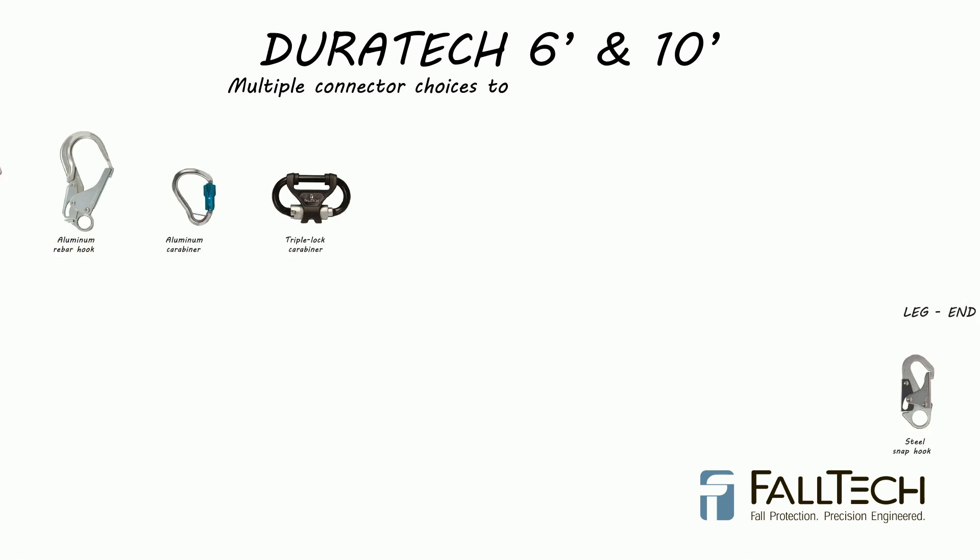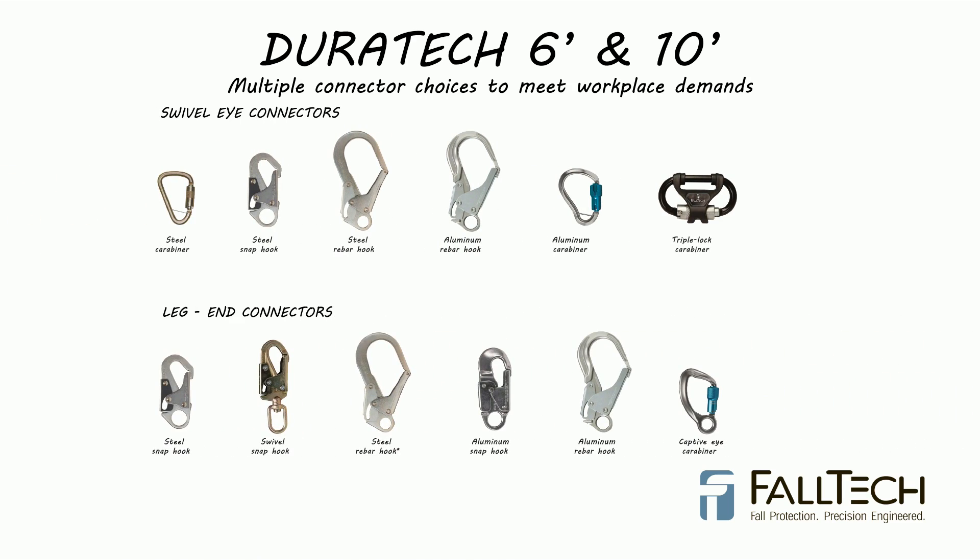They are available in multiple connector choices, with both steel and aluminum, so you can tailor your unit to a particular application.